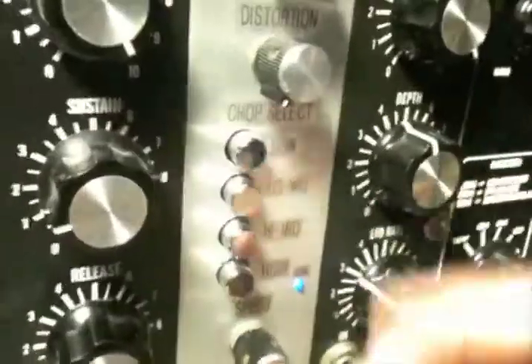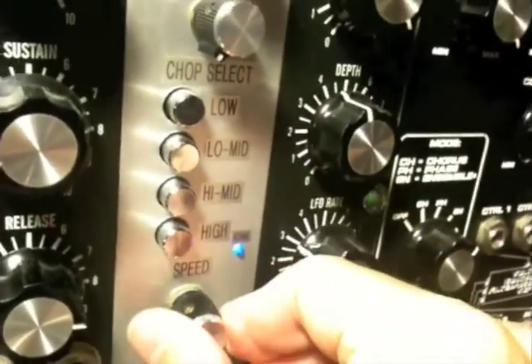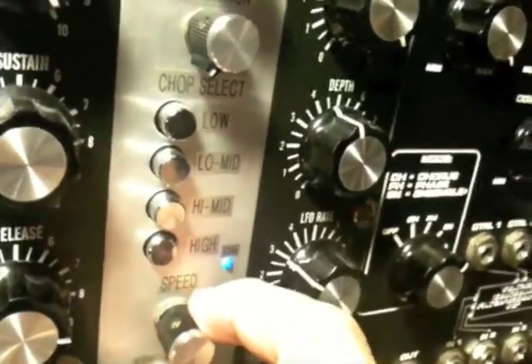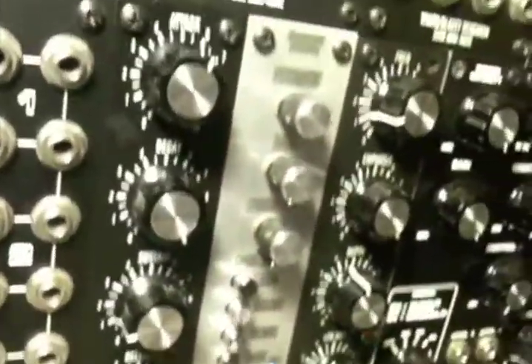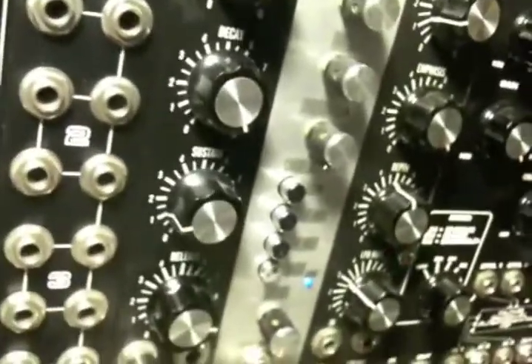Let's check out the chopper section. I'm going to set the speed of the module to be very high and put it on the high selection. Let's see if I can get an arpeggio going, or a held note.